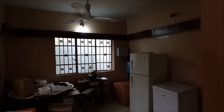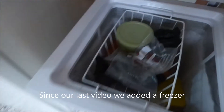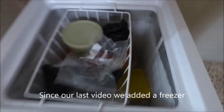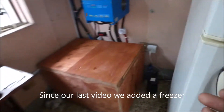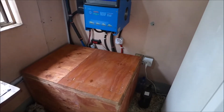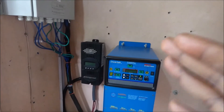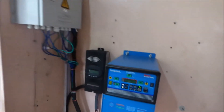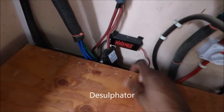Let's go visit our system. Since the last time we shot our video we've added a freezer, and as you can see even though there's no sunshine the freezer is on and everything is frozen on the inside. We've added a battery box so it looks neat and everything is inside. We've repositioned our charge controller to be on the same side as our inverter and we've added a desulfator, as you can see.